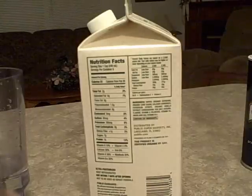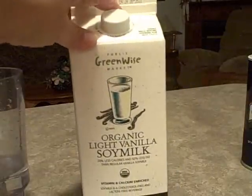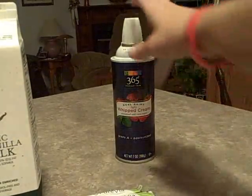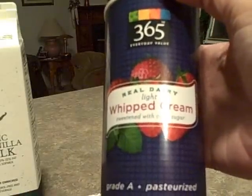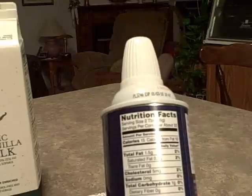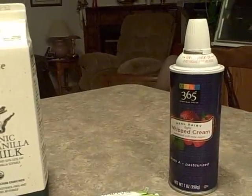Here are the stats on the soy milk: one cup is 80 calories, 2 grams of fat, 7 grams of sugar, and 7 grams of protein — but you're only using half a cup so just halve that. This is the Publix Greenwise light vanilla soy milk. Then you're going to need whipped cream for the top. The 365 real dairy light whipped cream — two tablespoons is 15 calories, 1.5 grams of fat, 1 carb, no fiber, 1 sugar, and zero protein.